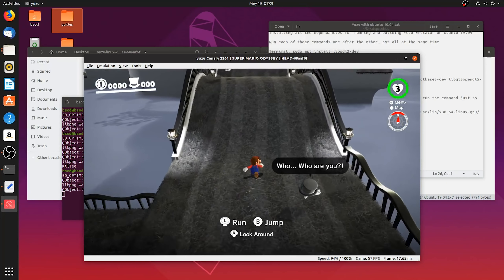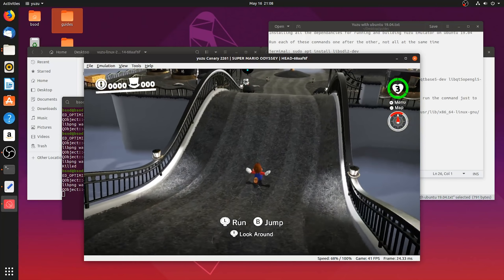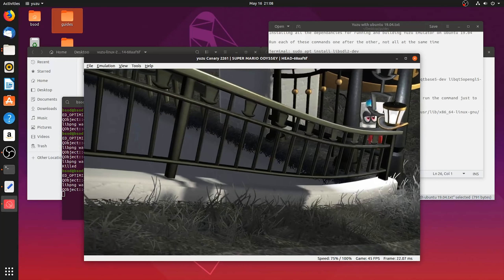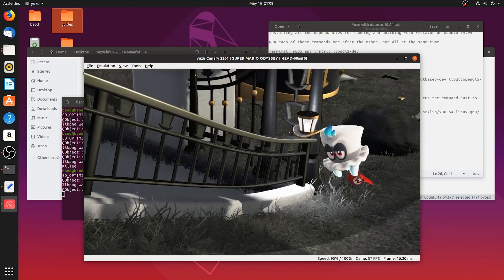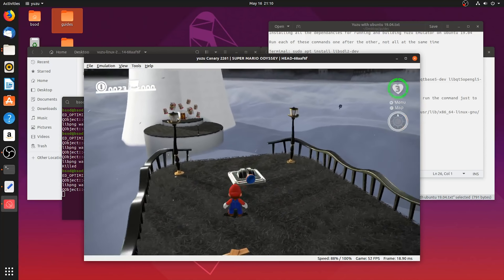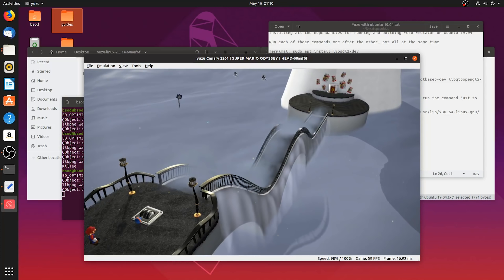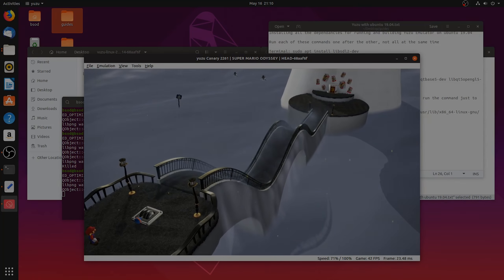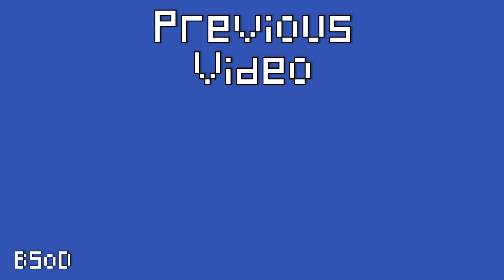So there you go guys - a full and complete installation and setup guide for Linux using Cemu and Yuzu Emulator. Hopefully everything I've shown in this video has given you the best possible performance you can expect when using this operating system and your hardware. Once again, cheers for checking out the video. Remember to like it if you liked it, dislike it if you didn't, and subscribe to the channel if you want to see all future videos from me. Cheers!